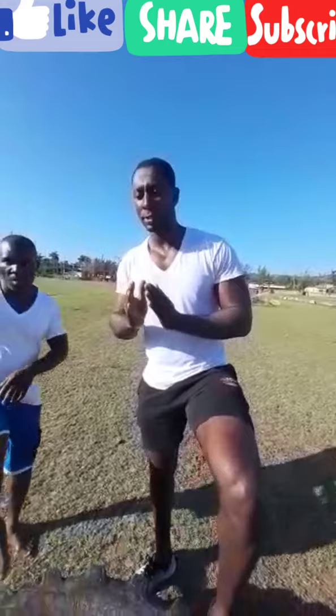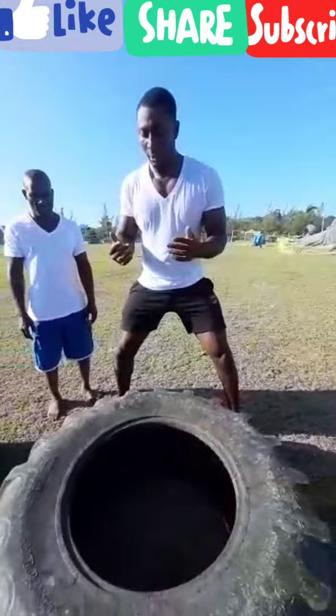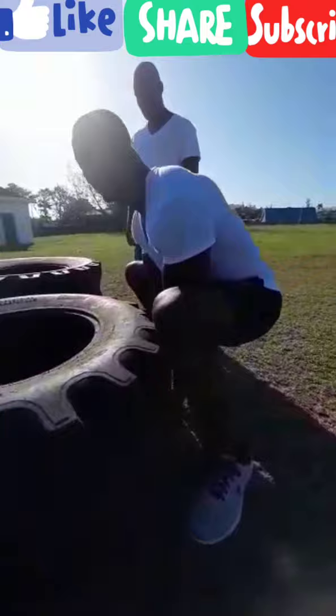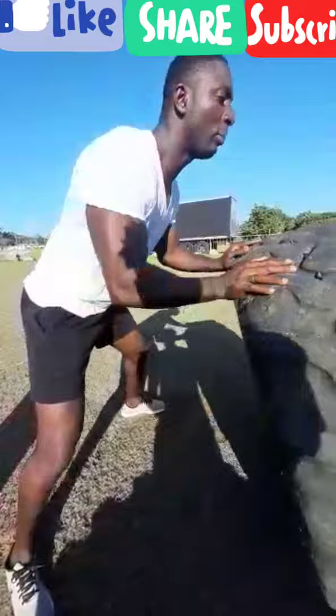The first thing we're going to do is the tire flip. To do the tire flip effectively, you're going to go in a squat stance as wide as possible. Squat as deep as possible and stick your fingers under the tire so you get a good grip. Keep your back up, chest out, head up, and push from your legs coming up. Then you're going to push the tire forward. It's a very effective workout for muscle building, muscle toning, and cardiovascular training.